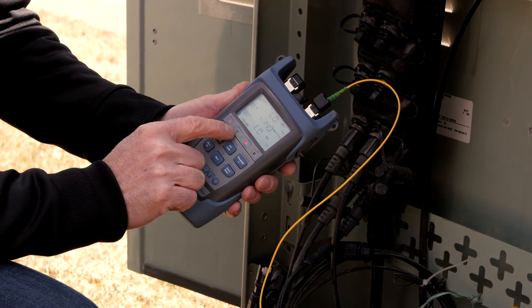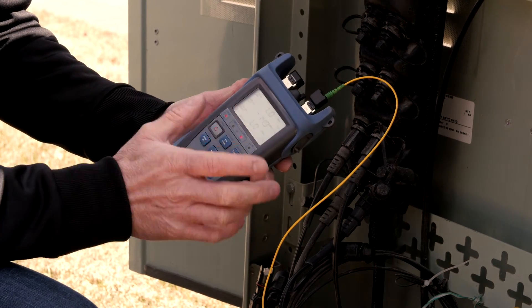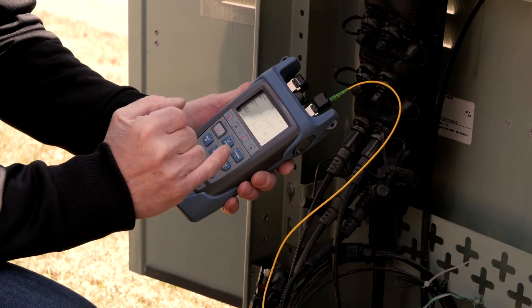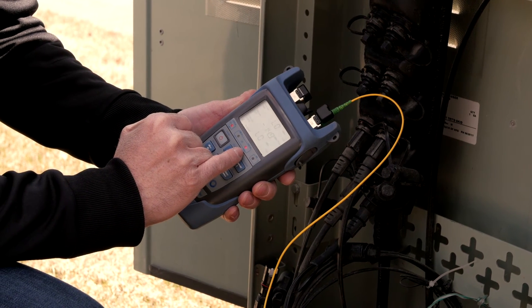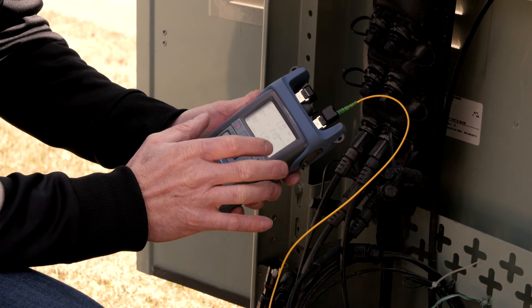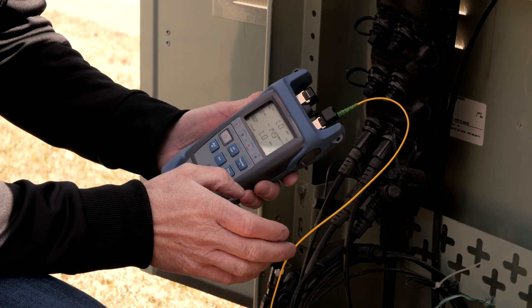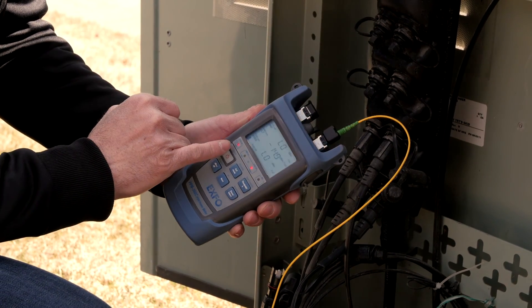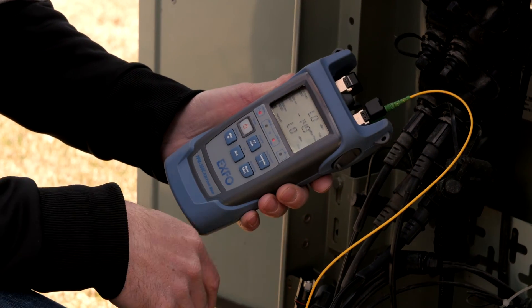We can see a green light under the 1490 nanometer wavelength — this is the OLT signal, and it means it's in range. We also have the 1550 nanometer LED showing red, which is totally normal. In this network we do not have an RF video overlay, and we're not connected into a pass-through. Obviously, the ONT is not installed at the customer location, so we have a red light for the ONT as well — again, totally normal in this example.